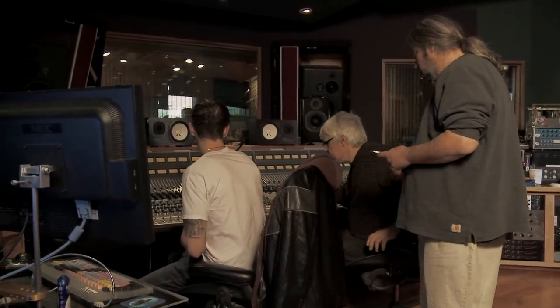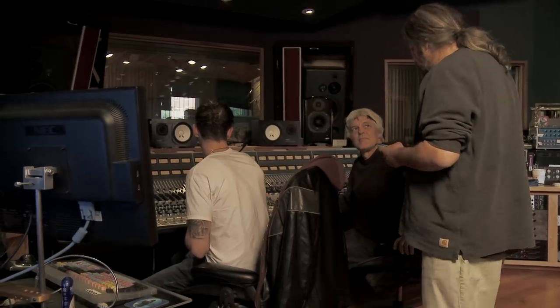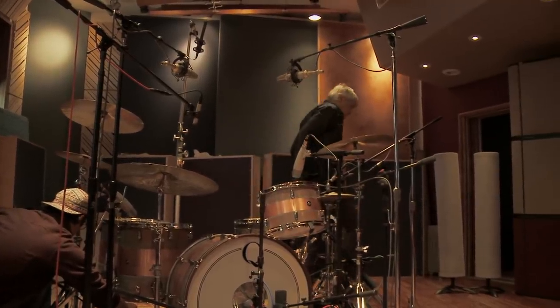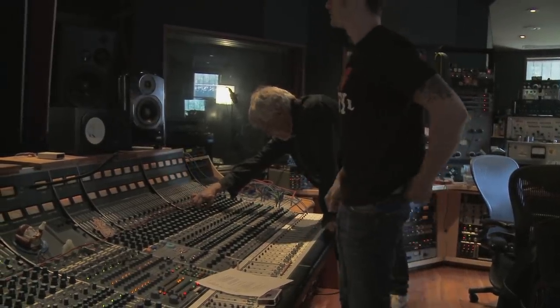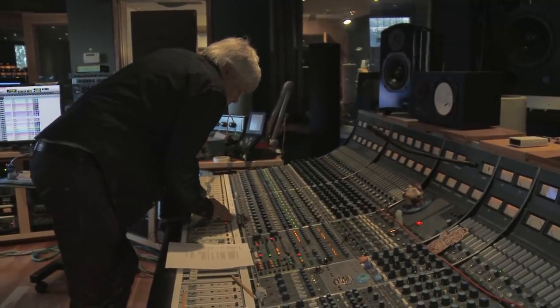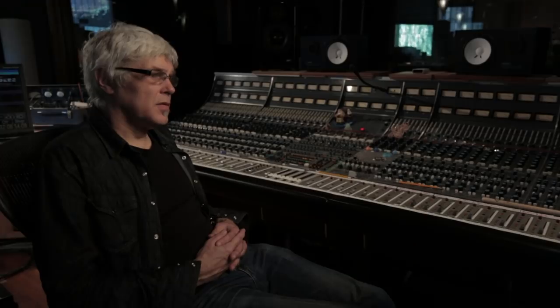I've always had a reputation as an engineer for getting good drum sounds. I've worked on a lot of records. I started my career with The Clash — I recorded the Combat Rock album in the 80s. I've worked with Prince, Keith Richards, and the Ramones, and I made a record with Jack Bruce where I got to record Ginger Baker and Tony Williams. I've worked with a lot of good drummers over the years, both session drummers and in bands. Recording live drums is sort of my area of expertise.